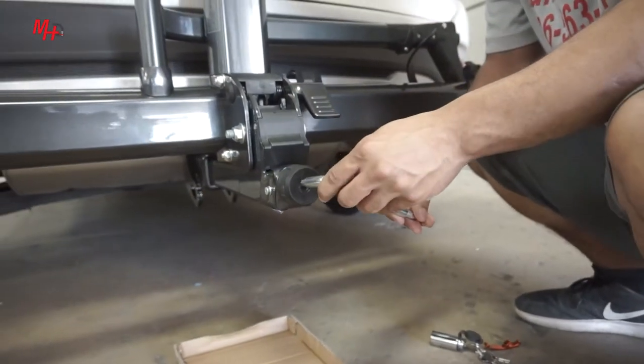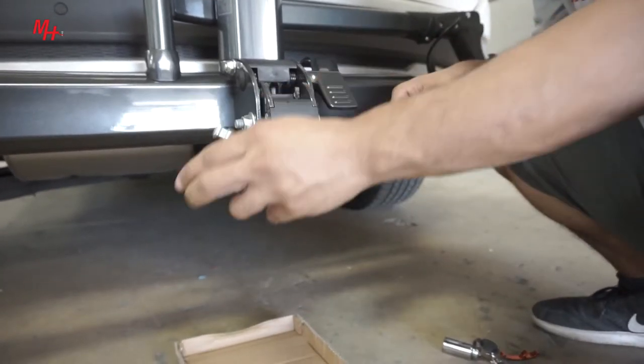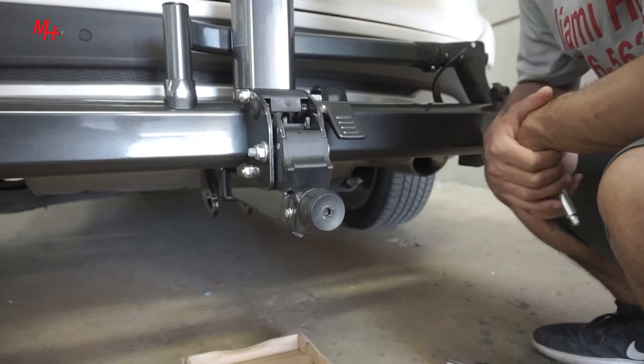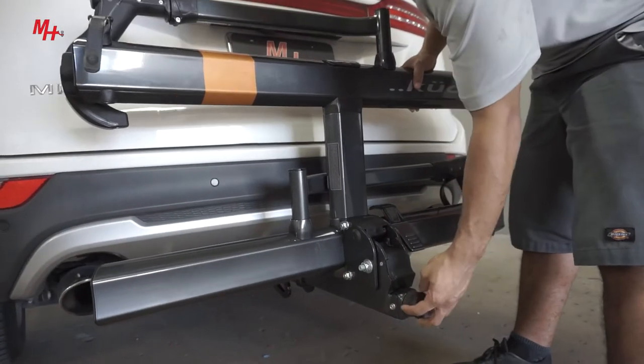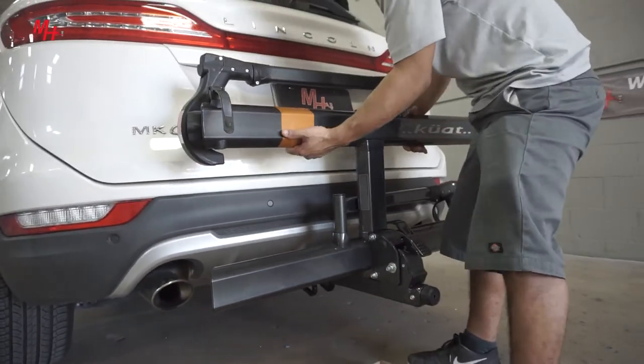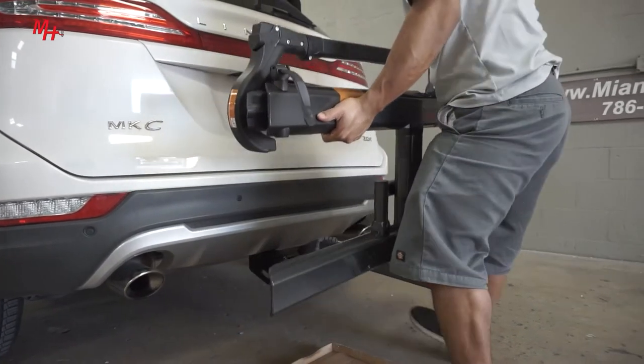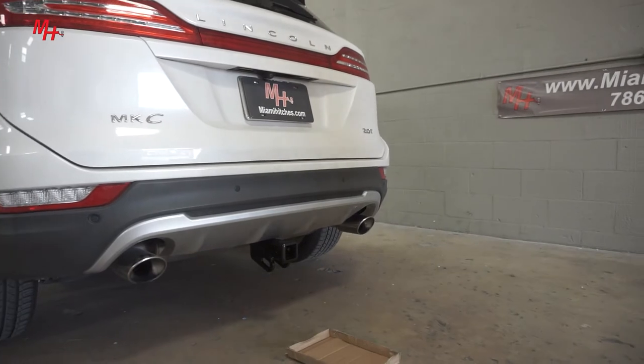To remove the rack, you're going to go ahead and loosen up the rack and now it's ready to come out. Now that the rack is loose, using the same technique to install it, we're going to go ahead using two hands, remove it — now it's safe to store.